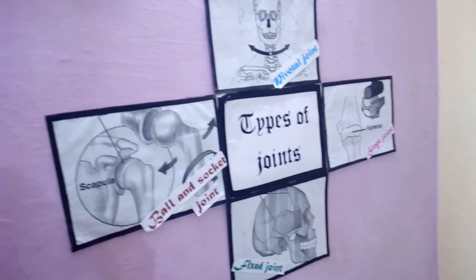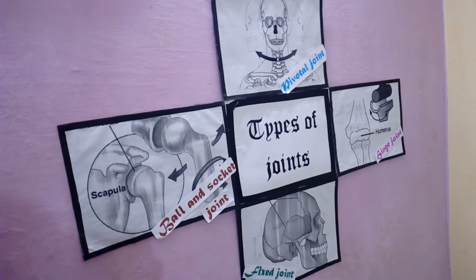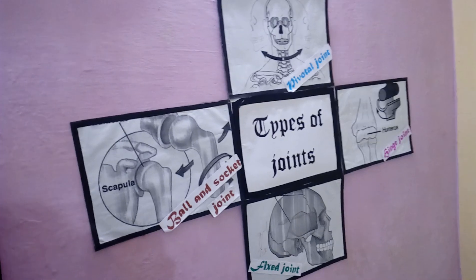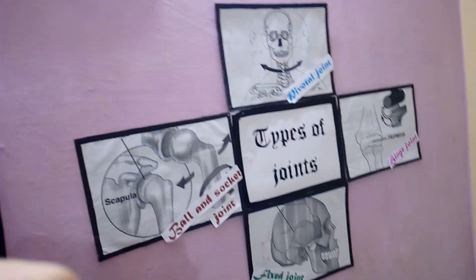The second one depicts types of joints. Either you can draw the pictures or you can get a printout and teach the class with it.